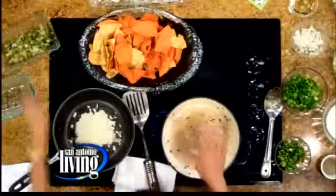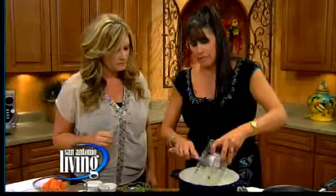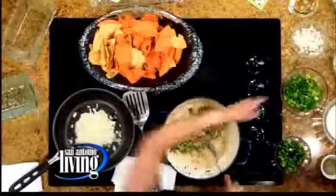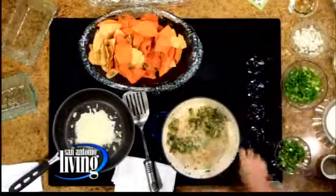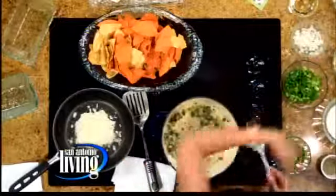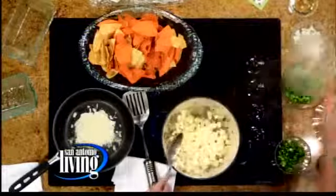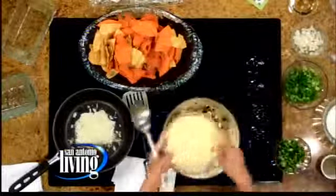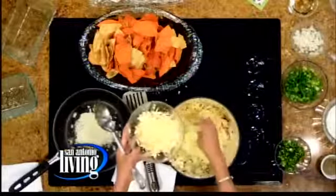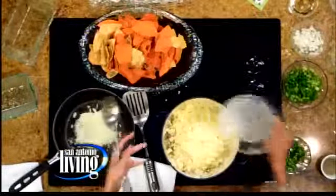Our next recipe is very simple. I've already sautéed my onion — two different kinds: yellow onion or white onion, whatever you like, and green onion. Then I added some jalapeños. It still smells so good — you want to ventilate. I added a little bit of salt and pepper. Next we're going to start adding our cheeses: this is a white cheddar cube and this is a Monterey Jack style cheese. So it's like a white chile con queso done with white cheeses. I'm going to add some milk.